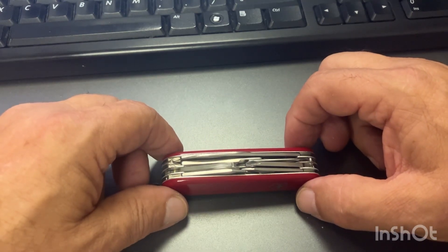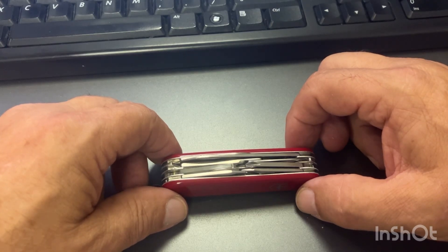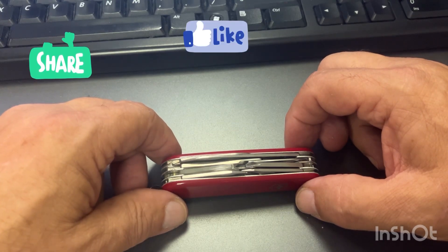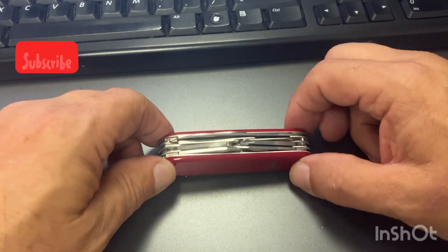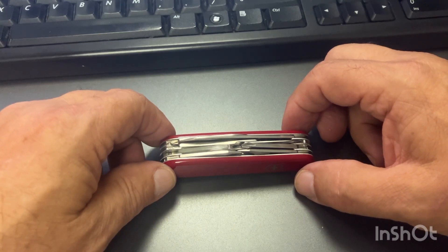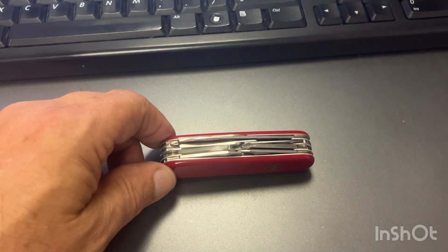I hope you guys are having a great weekend. I hope you learned a little something about the Victorinox Explorer. I put these videos out about once a week — if you like this content, please like and subscribe. Let me know if you use one of these, if you've had one, if you like it. That wraps it up for SAC Saturday. Hope to see you on the next one — y'all take care, bye.